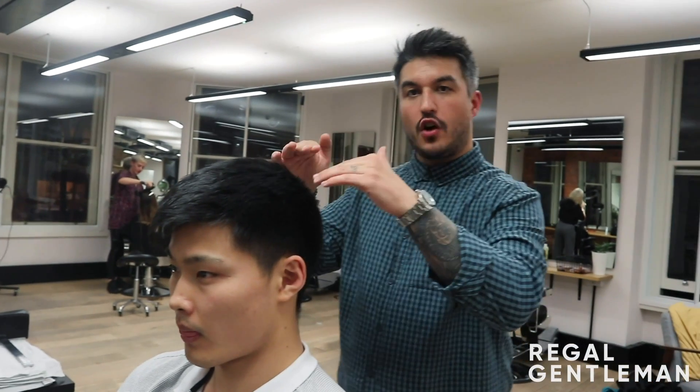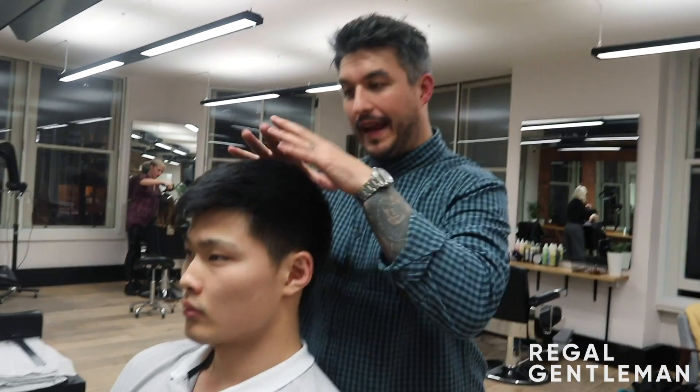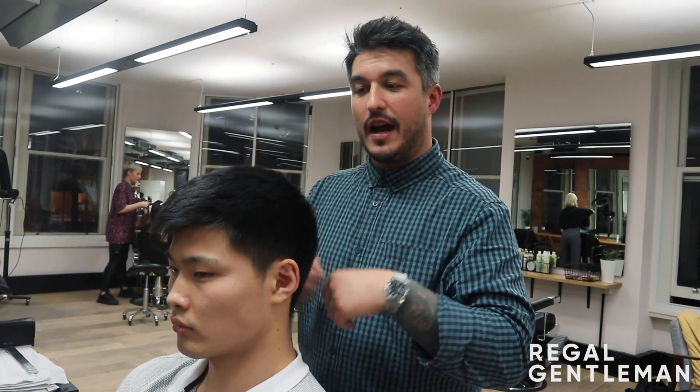So we're going to start on the top, working through your fingers with the fringe short, and then we're going to work through the back and sides up into the top to create that squareness. And a few really good techniques to show you how to put Asian hair like this to keep that nice blend in there with that surprising length as well. So we're going to start by giving it a wash and condition, and then we'll talk you through how we do it.